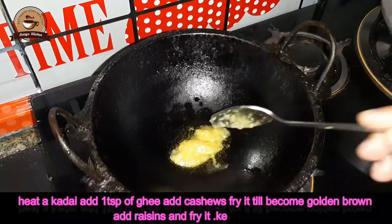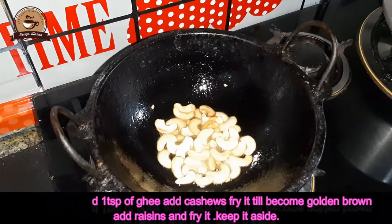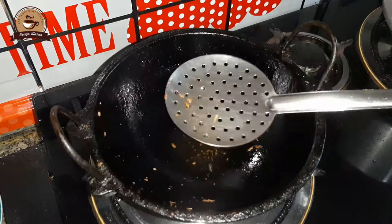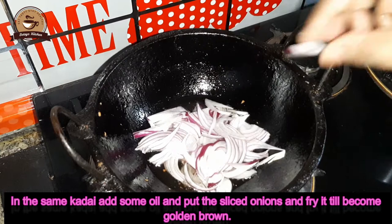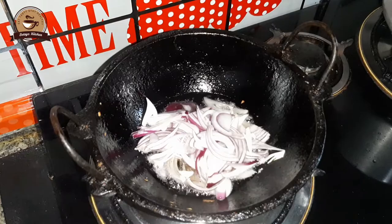Now we add cashew nut and fry it. Then we add it to the pan and fry it in a bowl.